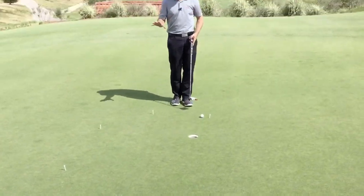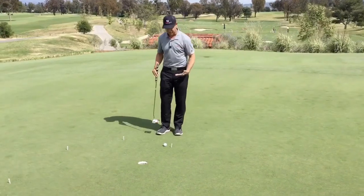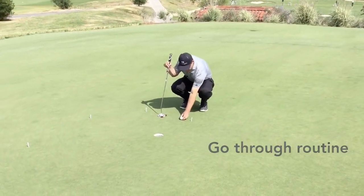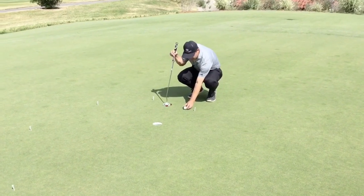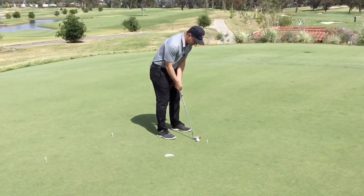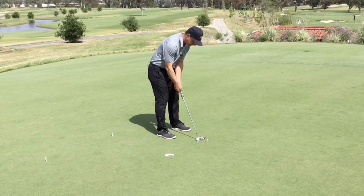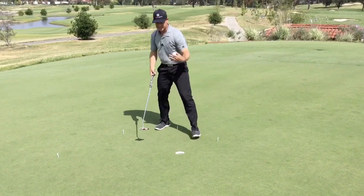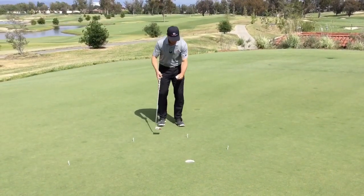I'm going to do it with one golf ball to get that realistic feeling on the golf course. I'm going to walk through my whole routine. I'm going to use the line on the golf ball just like I always would, get that lined up, and knock in this first putt from two feet. I like using one ball because it takes a little bit of time versus having a bunch of balls set up.